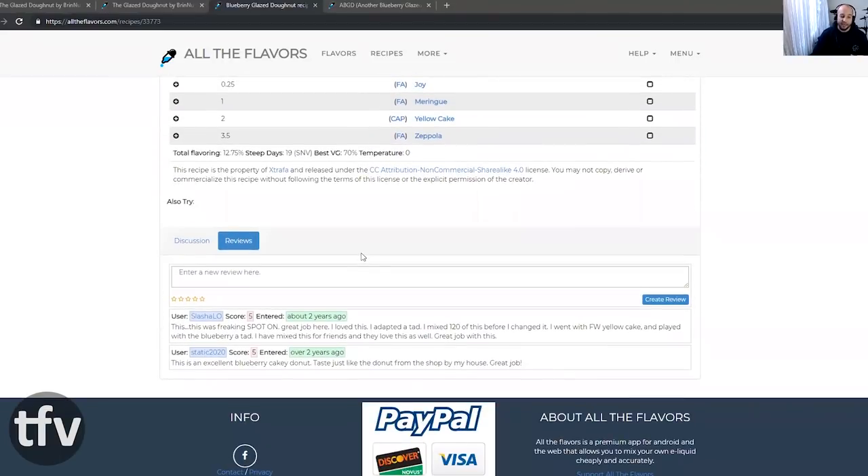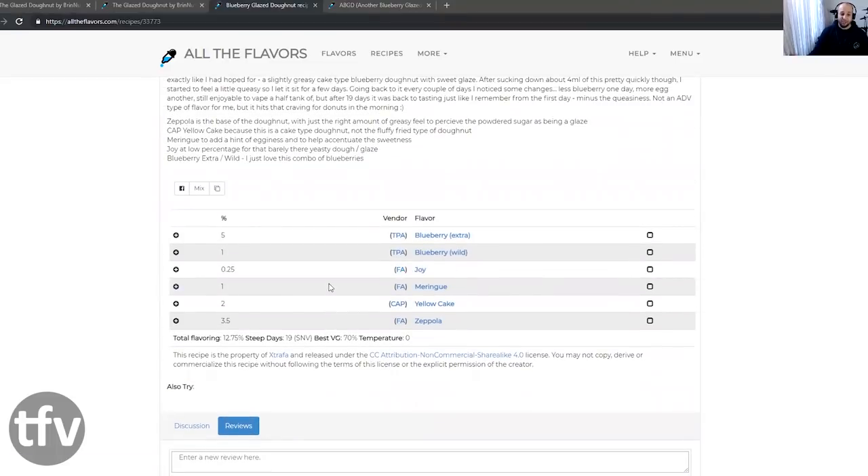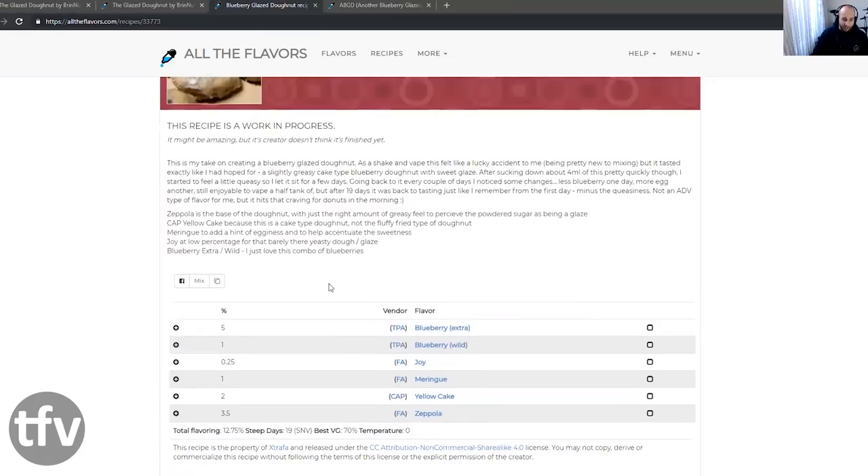Funny enough, you'll see here there's a review from Slashy Lose saying that this is great, and it's spot on — he gave it five stars. This is two layers: it's blueberry and it's the donut. Let's read the description. This is his take on creating a blueberry glazed donut.